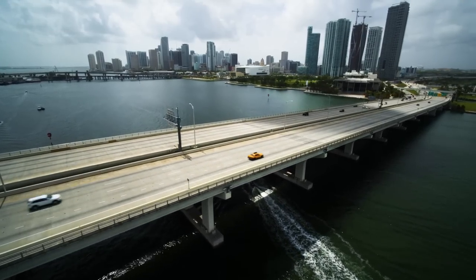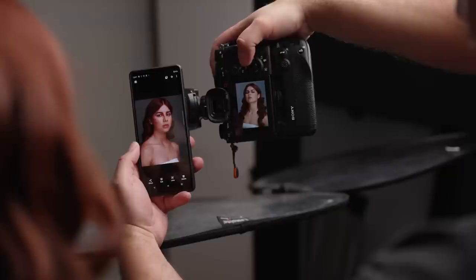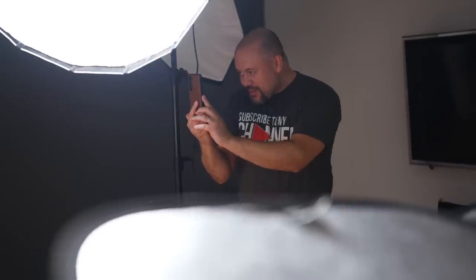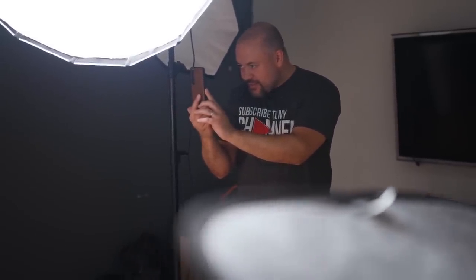I'm here in beautiful Miami, Florida with the new Xperia 1 Mark III, and I'm going to do the unthinkable. Instead of using my main cameras like the Alpha 7R IV and the new Alpha 1, I'm going to do an entire photo shoot using this smartphone and see what I'm able to come up with.